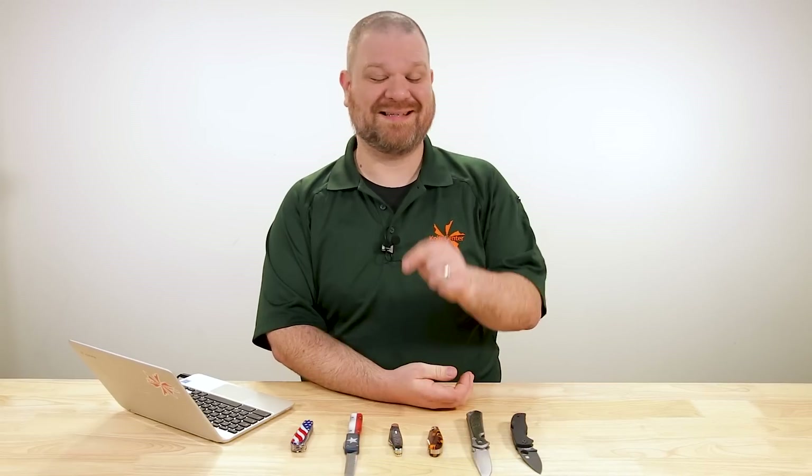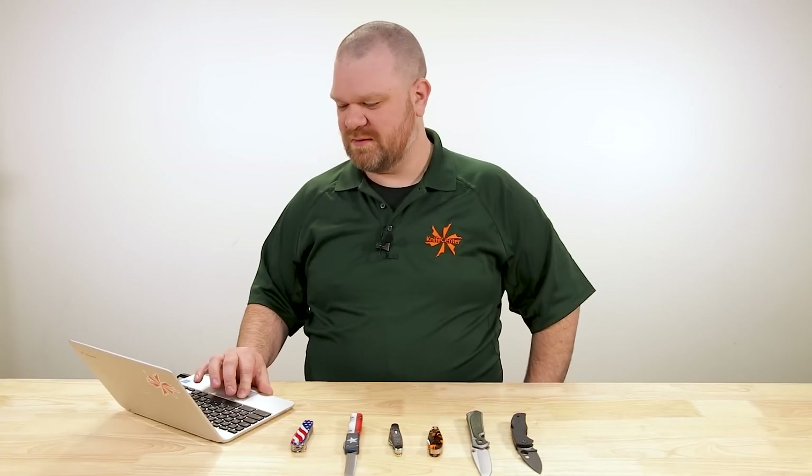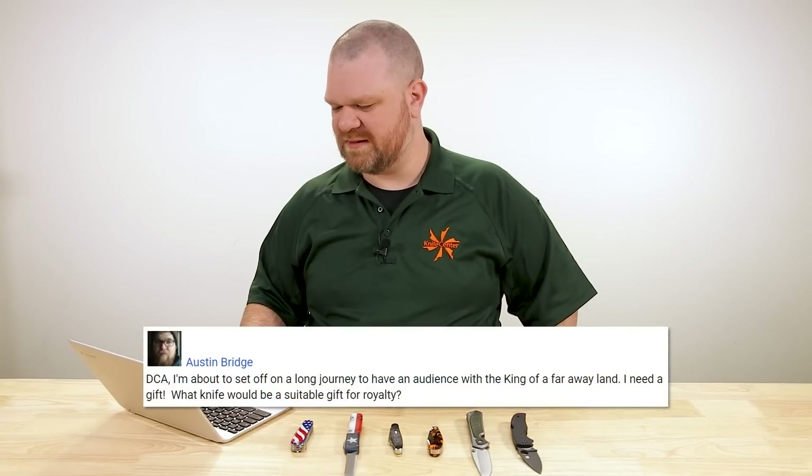All right folks. Happy April, everyone. Here's the deal — this series exists on the questions that you folks feed to us in the comments section below. So if you have a question and you want a chance to have it featured in a future episode, drop it in that comment section. First from today comes from Austin Bridge.